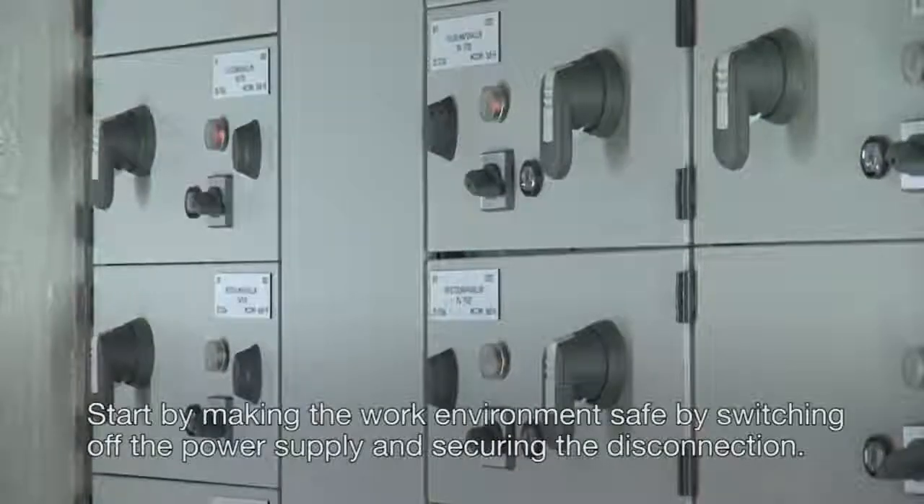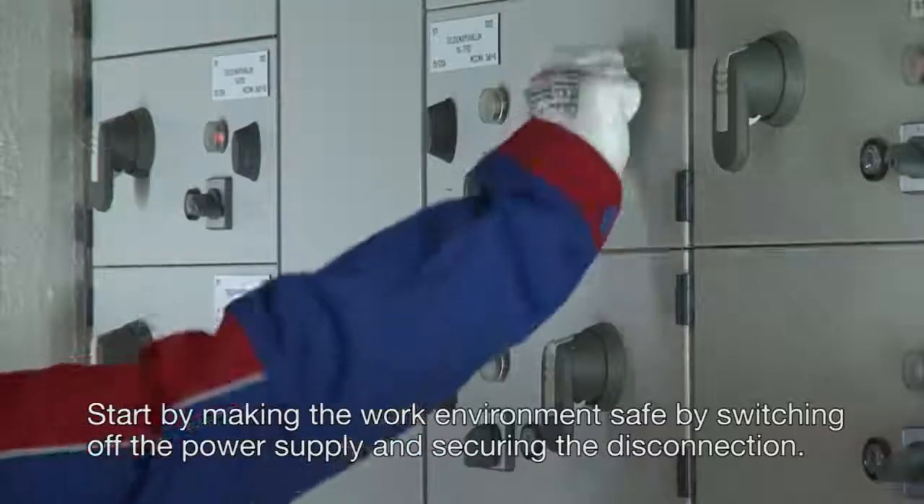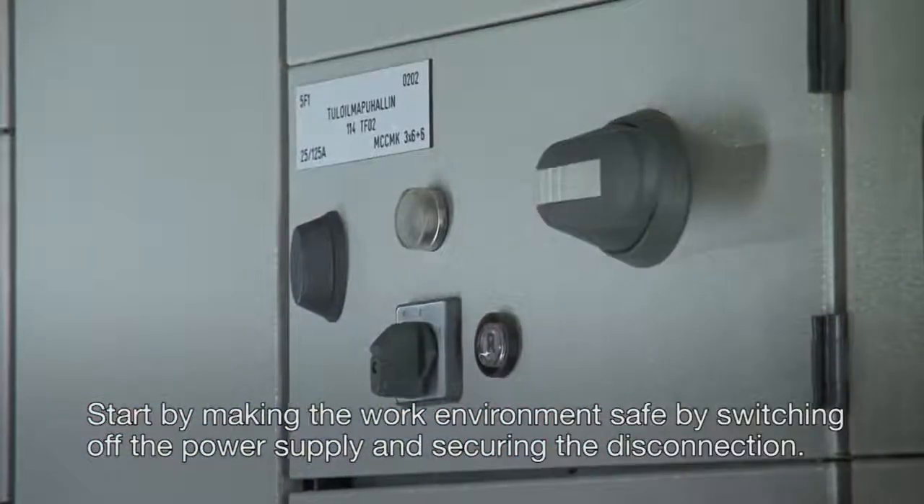Start by making the work environment safe by switching off the power supply and securing the disconnection.